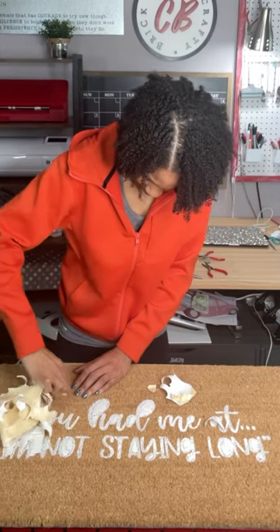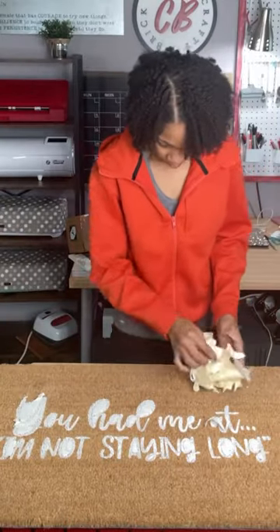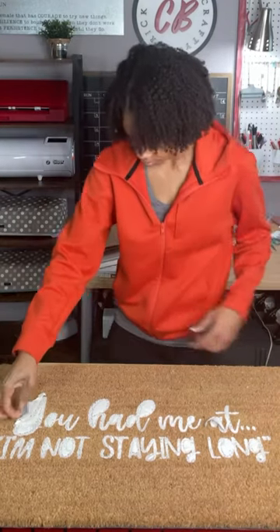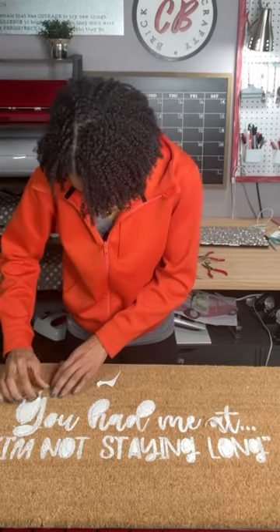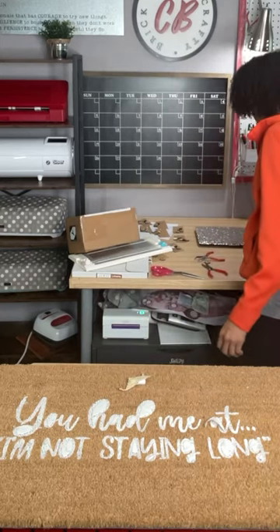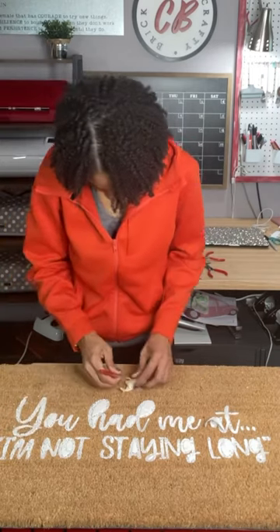Now I'm peeling it off and it's coming off very easily — you can see the HTV removes really nicely. I just have a few little parts in the middle, so I take my little weeding tool or tweezers and peel out those middle parts. It's all completely dry and you can see it just peels away really nicely. I was really happy with the way it was working out.